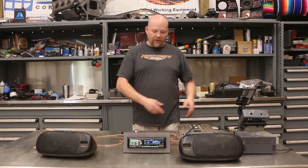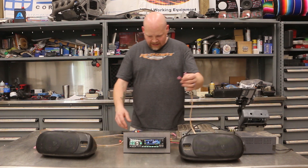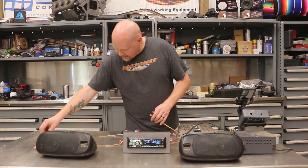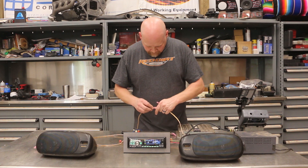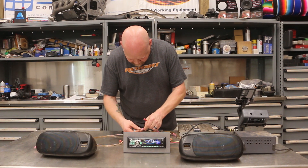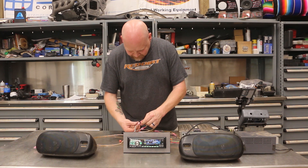I'm going to show you how to do it by ear and how to do it with the oscilloscope. First things first — we're going to take one of these speakers, go ahead and connect into our head unit, and we're plugging into the front left output.